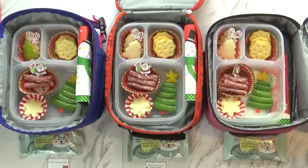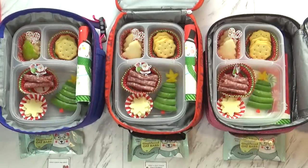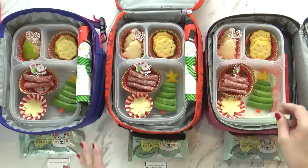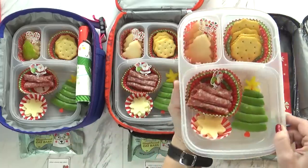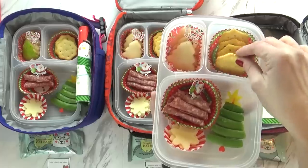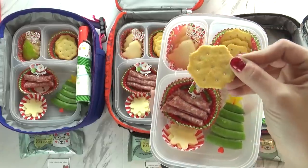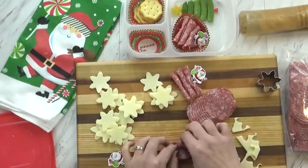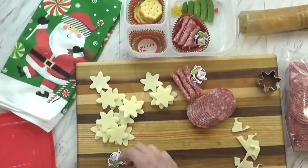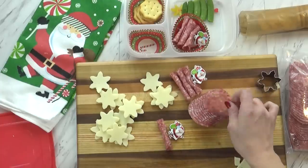Happy birthday Jackson! Good morning and happy Thursday. Today's lunch came out super cute — I know the kids are going to love it. It's sort of a Lunchable with crackers, meat, and cheese. The crackers are the snowflake Ritz crackers you can get at Christmas time — really cute little snowflakes. I also rolled up several pieces of salami to go along with that, and put a little Christmas pick in there to keep them together.